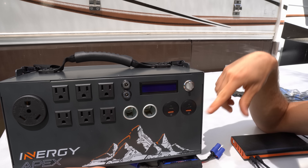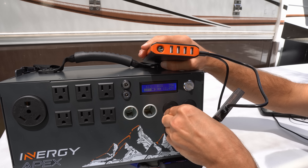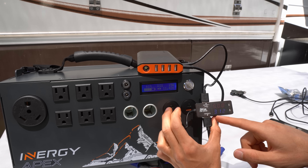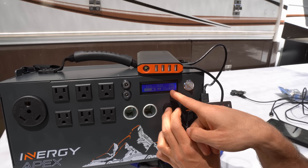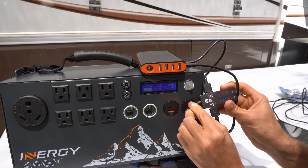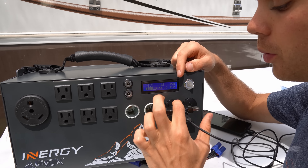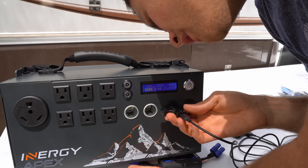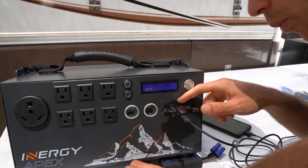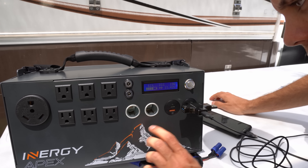I turned everything off and the cooling fans have been on for about 4 minutes. Now we're going to test only the DC side — seeing how much power we can get from the USB receptacle and its efficiency. We have 5 volts and 3 amps — 15 watts — and the top meter also reads 15 watts. Really good efficiency. The second USB reads 4.9 volts and 3.1 amps, also around 15 watts. Charging a phone via USB-C gives 16 watts at the watt meter and 19 watts at the output — great USB-C output.